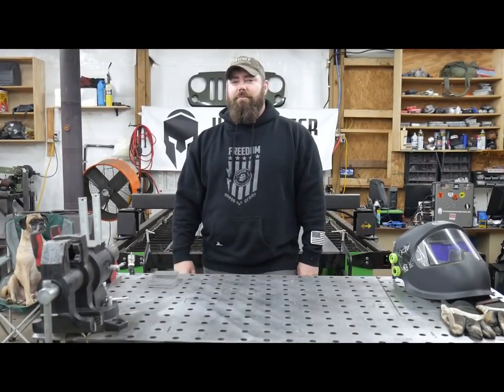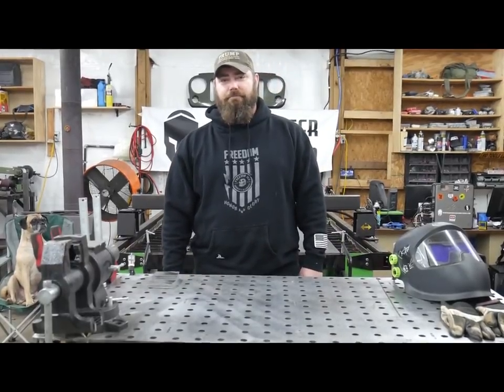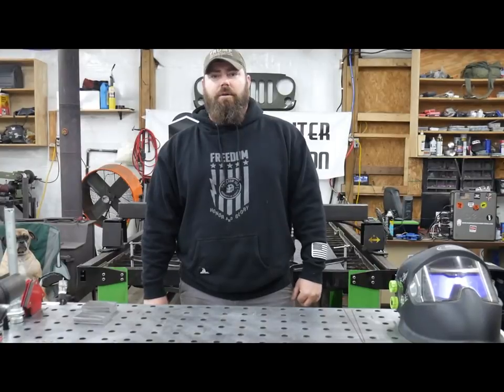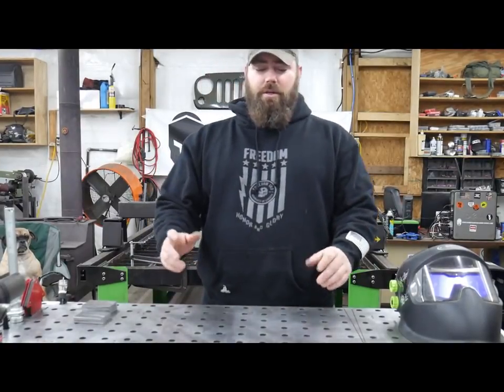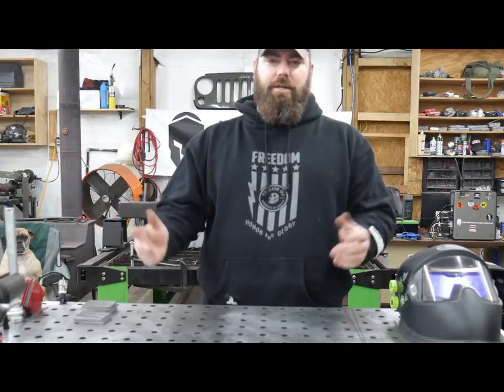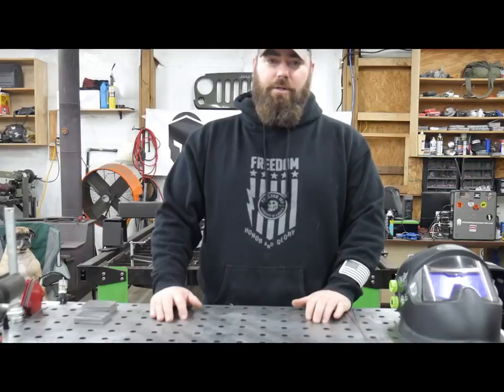I'm Sean from MoorFutterandTropagations.com and here is my buddy Frank. We're going to teach you how to TIG weld. Most videos out there today are just people welding and giving you tips while you're watching them weld — that's not going to work. I'm going to teach you how to understand and learn to TIG weld.